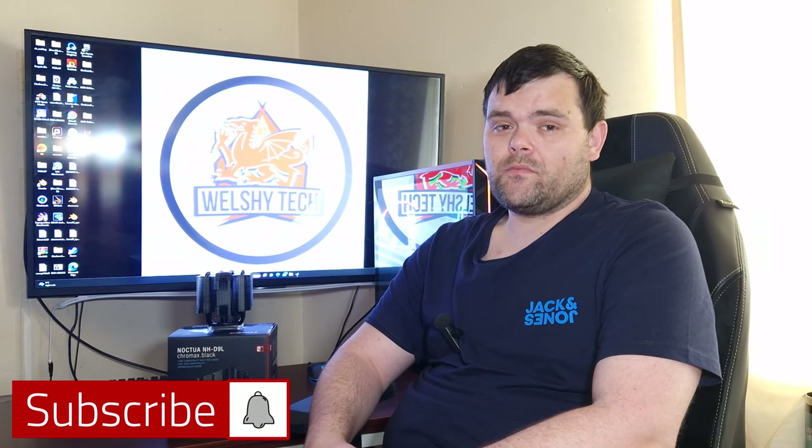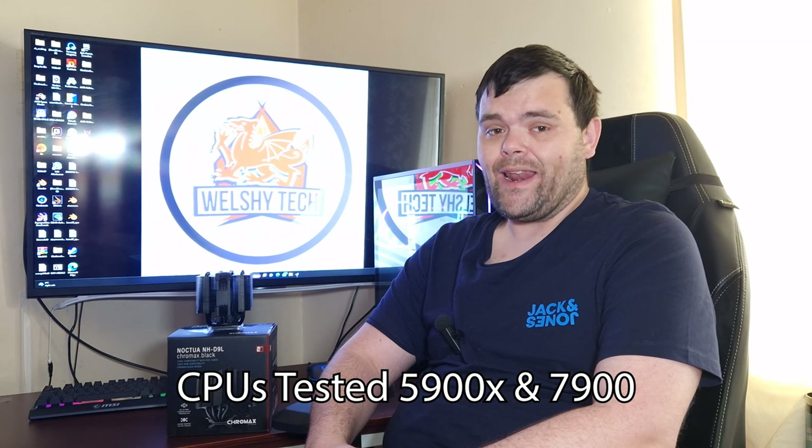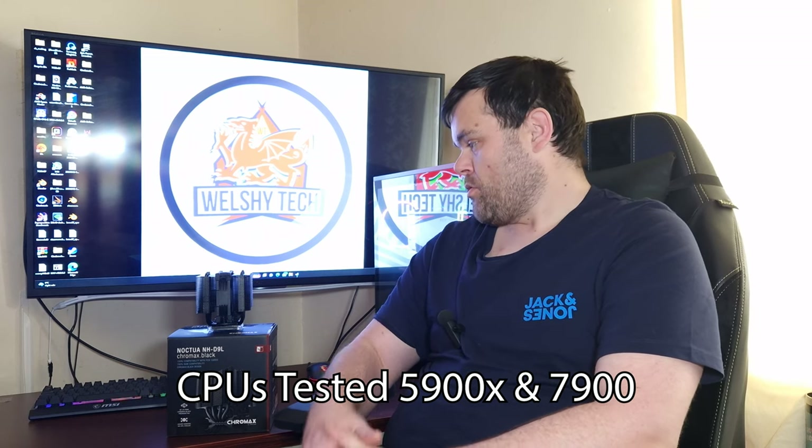Hey guys, welcome back to the next video. This time we're going to be looking at the Noctua NH-D9L Chromax Black CPU Cooler. Don't let its size fool you.